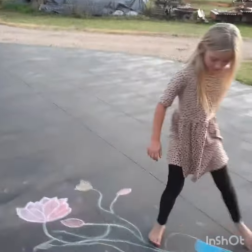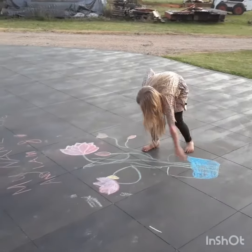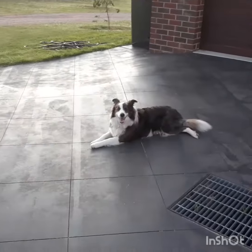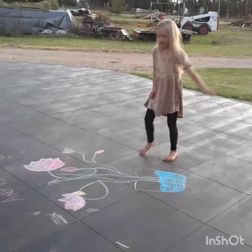I drew a vase. That's like what I started with. And then I did the water. And then I did yellow lines and stuff coming up. And then I got the blue and did the same but on top.